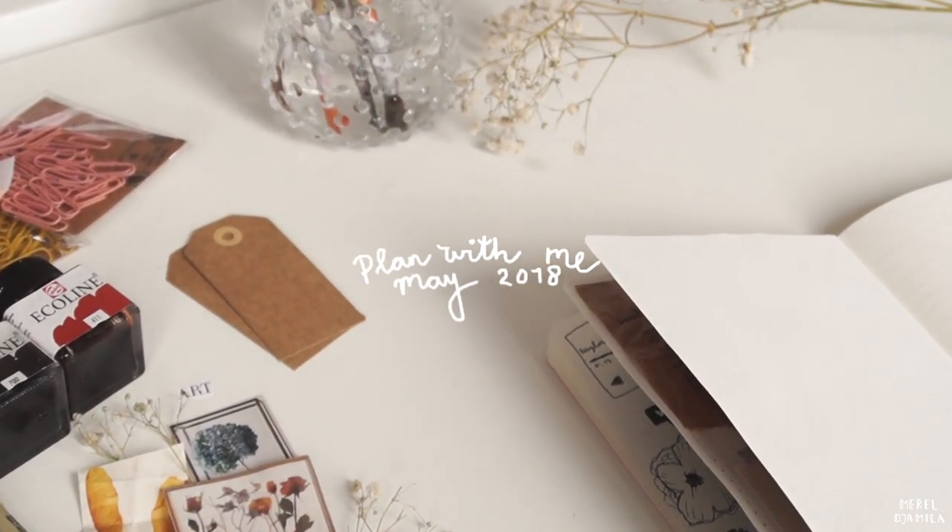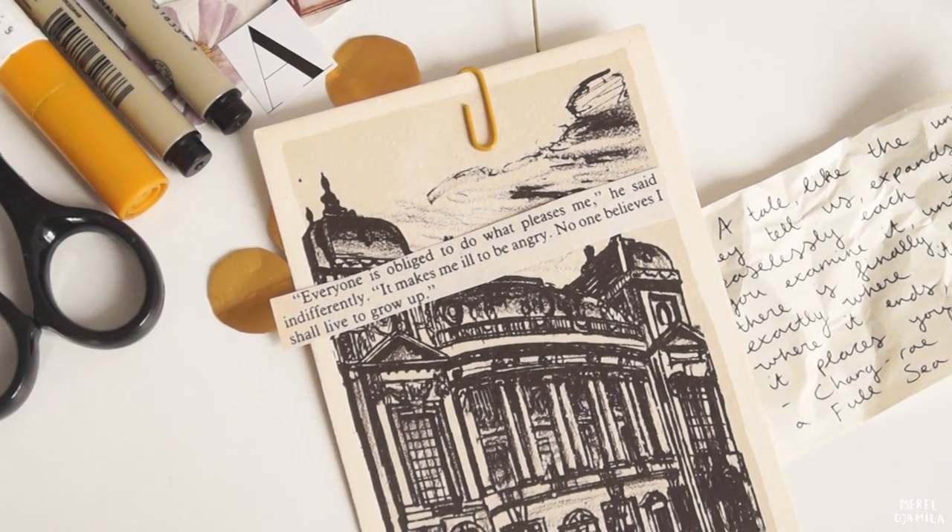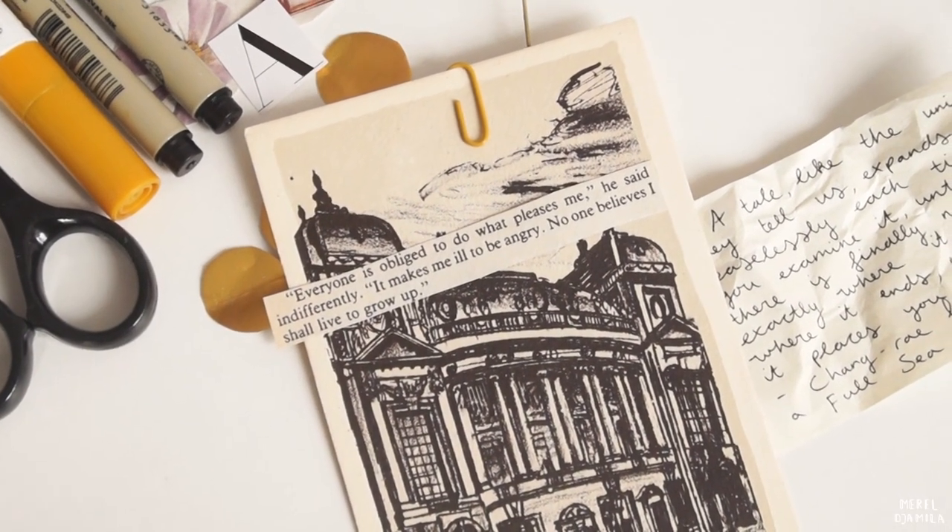If you like this video you can give it a thumbs up. Let me know in the comments down below if you would like to see more bullet journal videos.